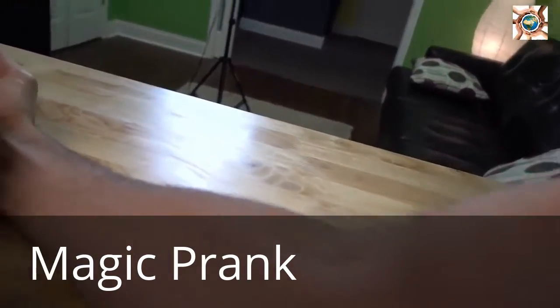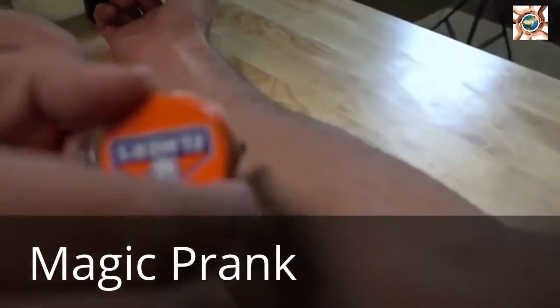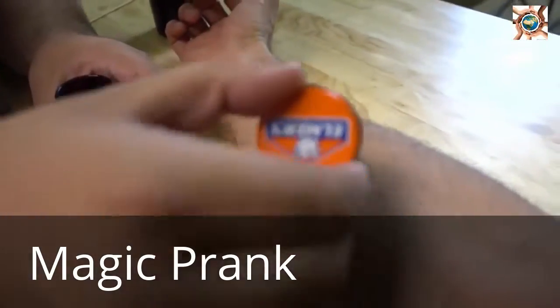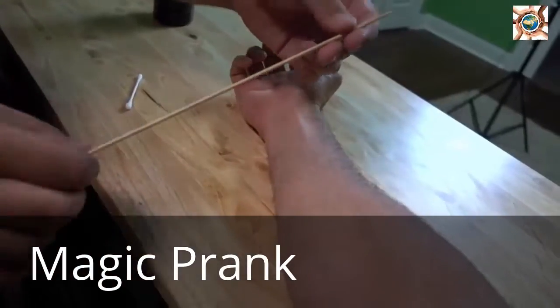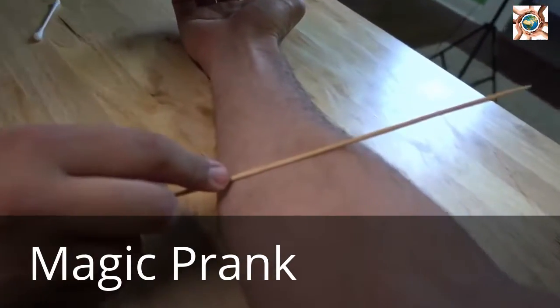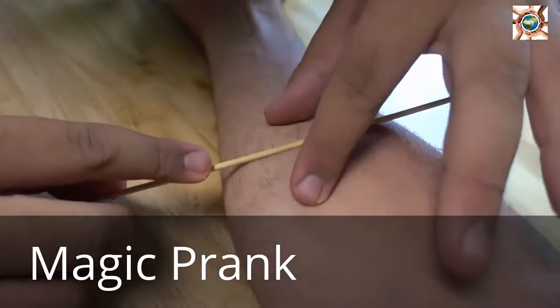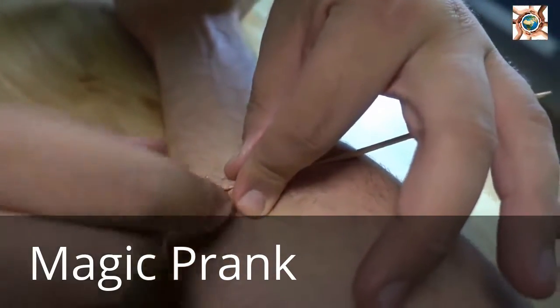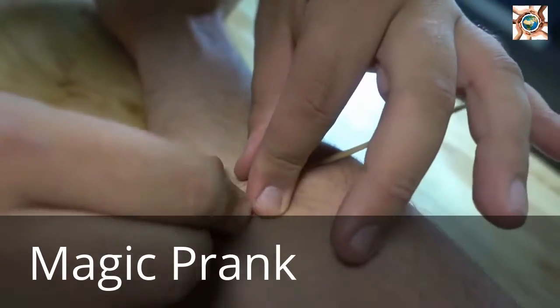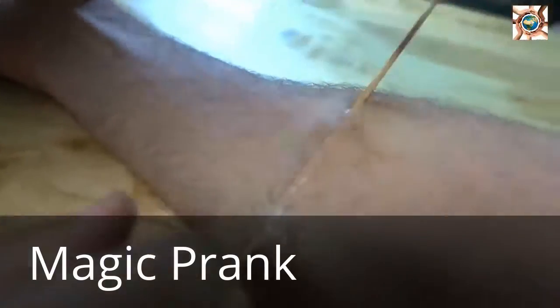Your first step is to take some of this rubber cement and apply a thin layer of it on your arm and let it dry. Now that it's dry, you're going to take your stick and lay it right in the middle of your rubber cement patch. Then you're going to start to fold the skin on your arm around it, right over top of the skewer. It looks like it's sealed right up.